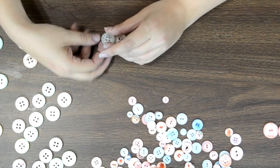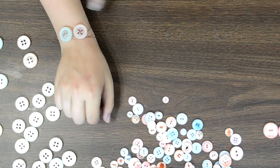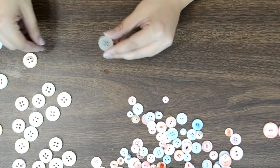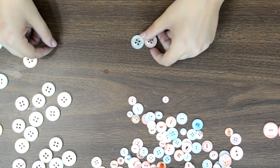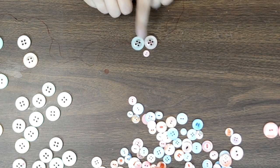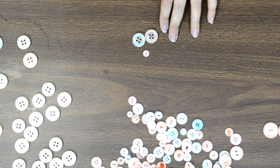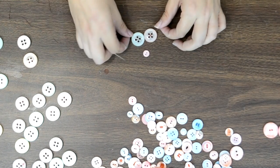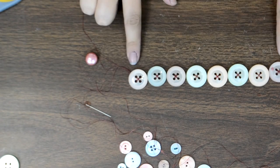I'll keep doing that with all of the bigger buttons until I have a strip long enough to go around my entire wrist. This base layer will build up with all of our pretty little tiny buttons on top. Using big buttons as a base saves time and money — the bracelet goes a lot faster than if you tried to do the entire thing with small buttons.